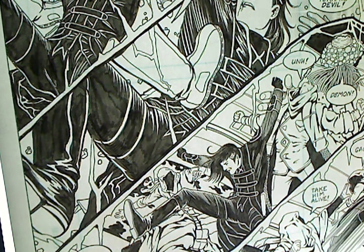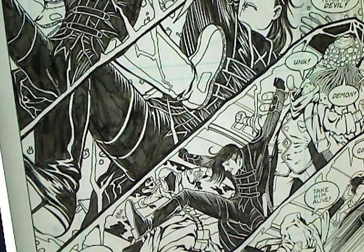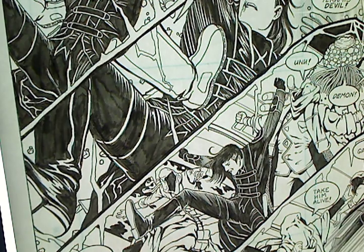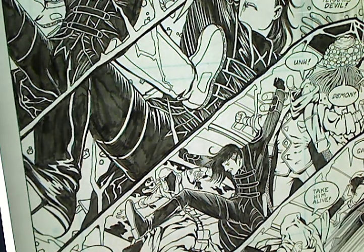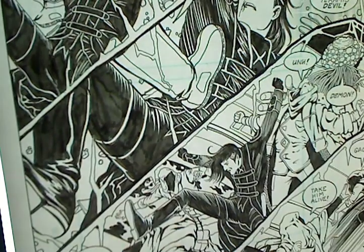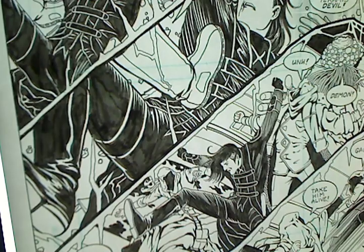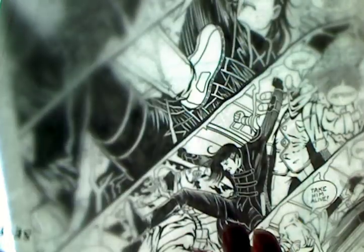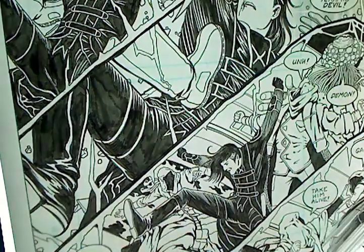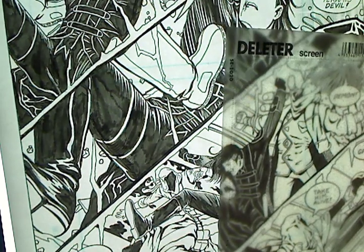We're amateur night here in the studio, but I thought I'd give you a look at how tone sheets are applied. I know some of you are a little confused by that. This is an original page from Distant Soil, and this is mounted on top of my light box, as you see. I've got it taped down here with my little drafting dots, and I'm applying tone sheets.